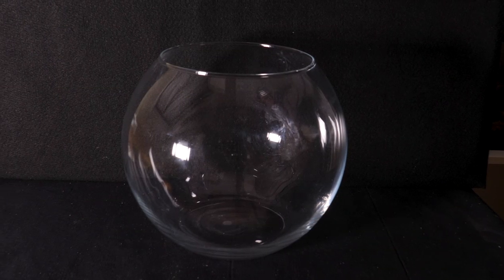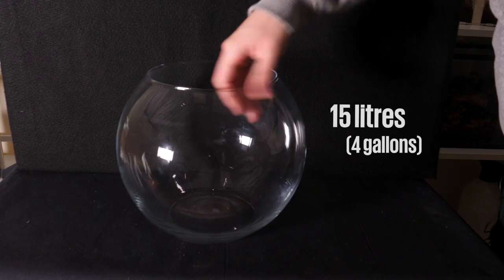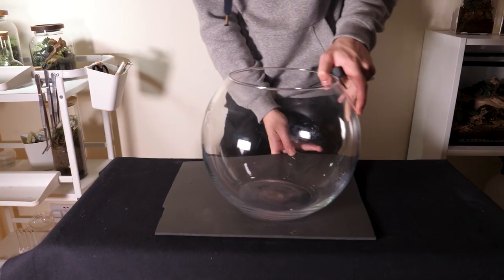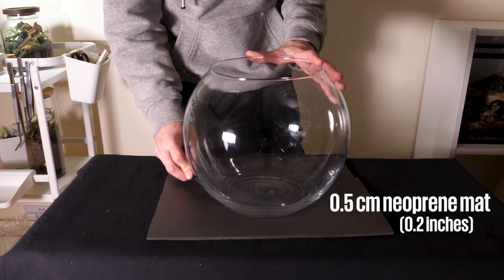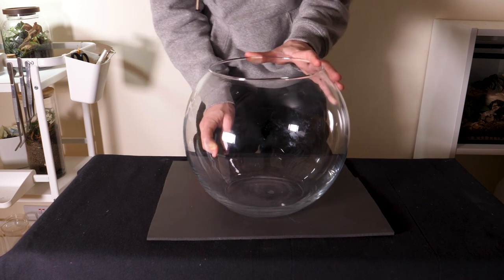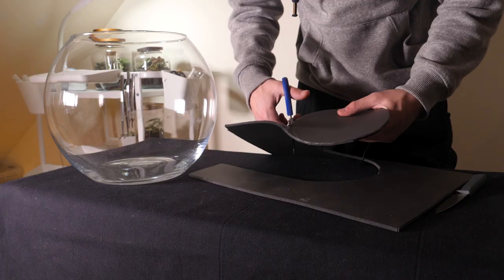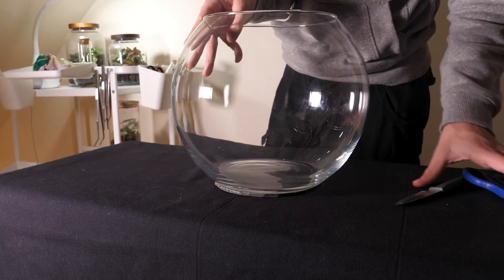The bowl has a diameter of 30 centimetres and holds around 15 litres. I'll put up the imperial units for you Americans. I don't want the glass cracking, so as there'll be a fair amount of weight inside I'll be keeping the bowl on a half centimetre piece of neoprene. This will help to evenly distribute the weight, lessening the risk of a crack long term. I cut around it with a kitchen knife and trimmed it to shape with scissors — it fits perfectly.